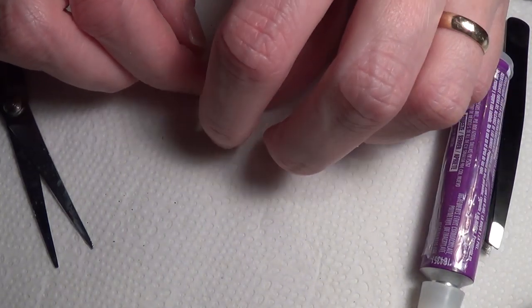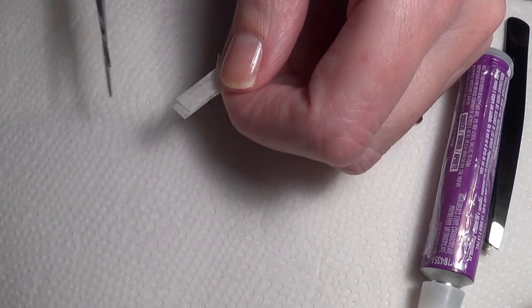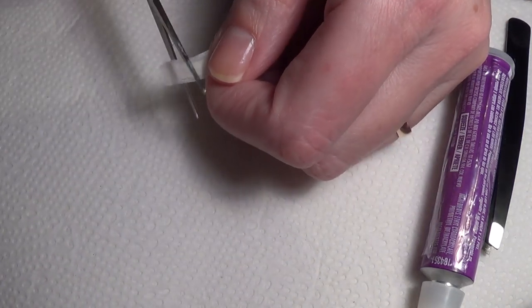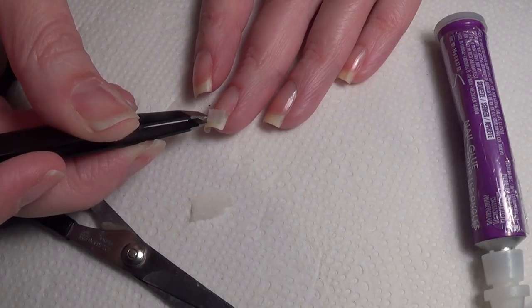Keep in mind, this is just a temporary fix. You can paint your nails and remove your nail polish three or four times with regular nail polish remover. Acetone will remove the repair permanently and you'll have to reapply.